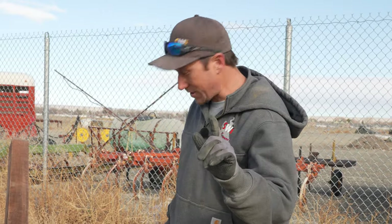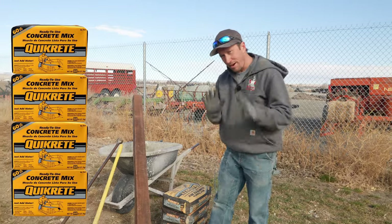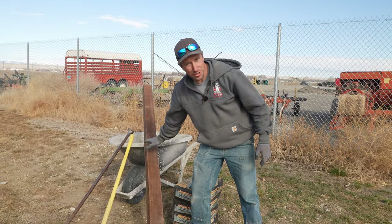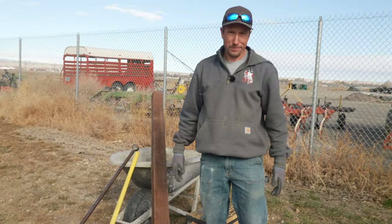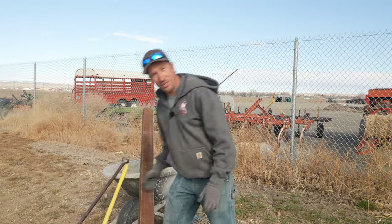To do this, you're going to need some concrete. I have four bags and I'm planning on using at least three. You need the fence post, which is the star of the show, a shovel, a digging bar, and lastly a wheelbarrow. Then you're going to want to go ahead and start digging a hole.